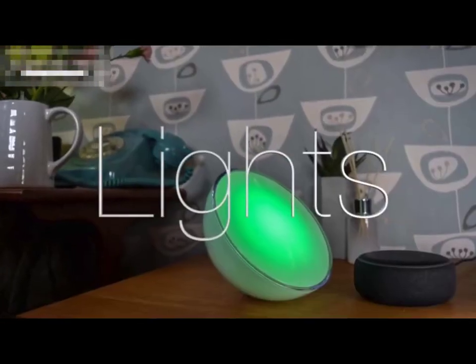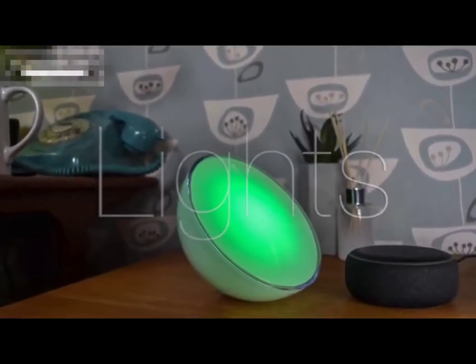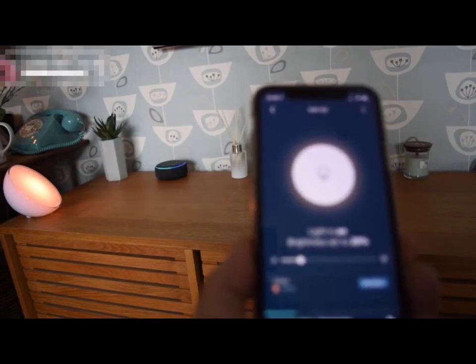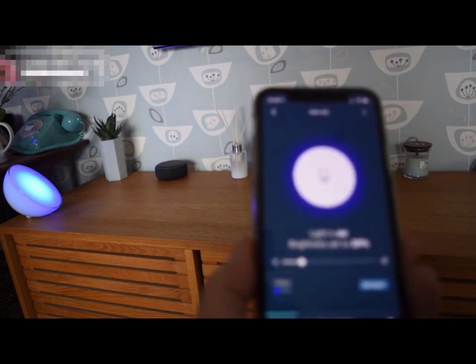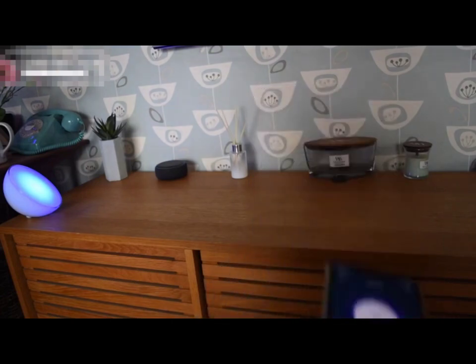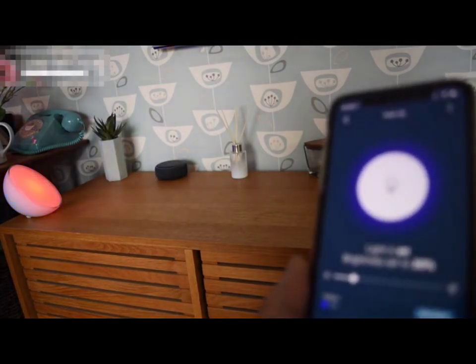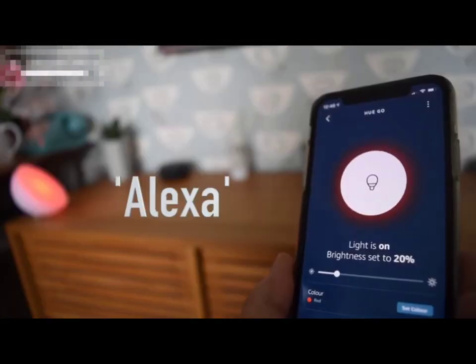One of the brilliant things about these smart devices is that they do so much more than just be a speaker. Turn the lights blue. Here I'm just giving simple instructions and it is telling my lights to change color. Turn the lights red.